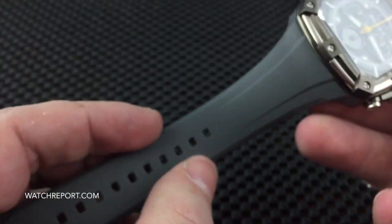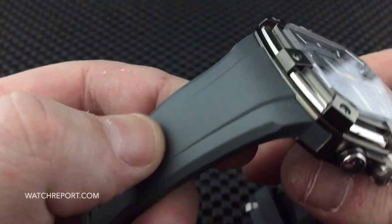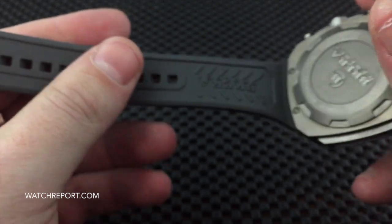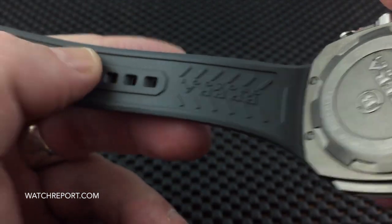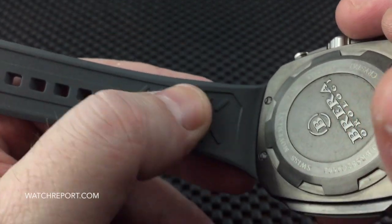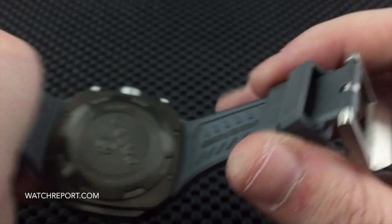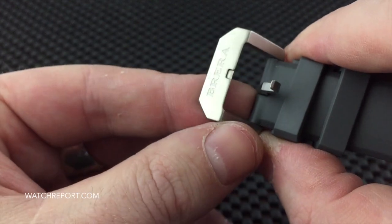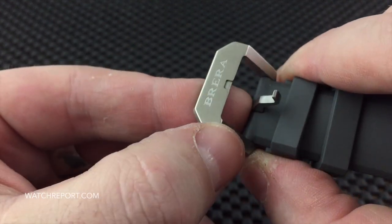The strap is a natural rubber strap — this is a gray natural rubber, very comfortable on the wrist, signed on the inside. You have a nice square custom buckle that is also engraved.